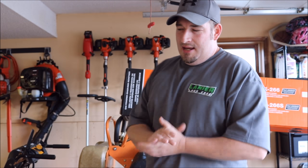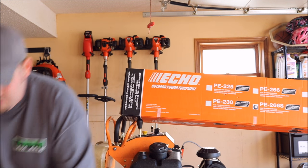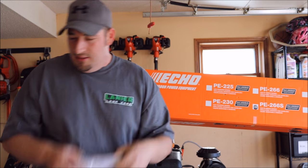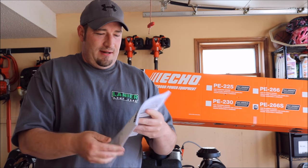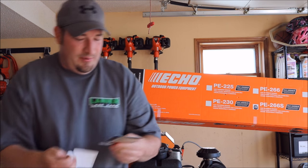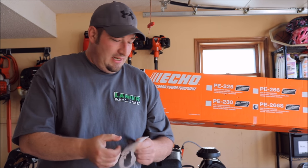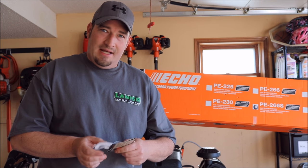There you have it — the newest addition to the Echo family. In the box you get your safety manual — always be safe — you get safety glasses, and then your operator's manual which tells you how to take care of it, when to maintain everything, what plugs it takes, all the specifications. Of course they put your quick start guide on the gas cap lid, and your engine emissions info — 300 hours for the emissions on this.